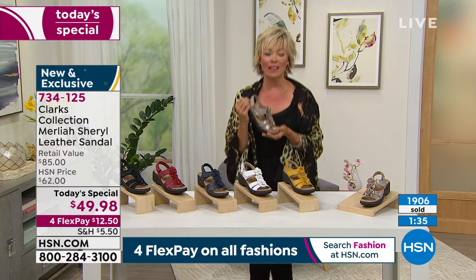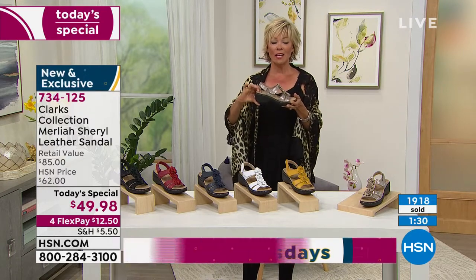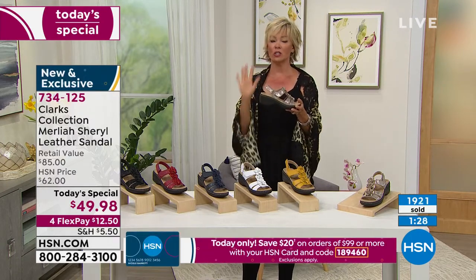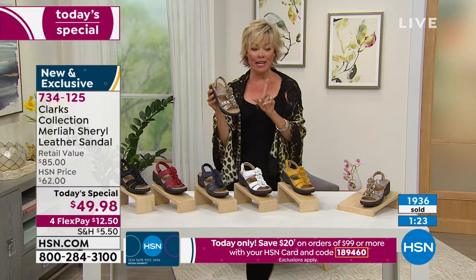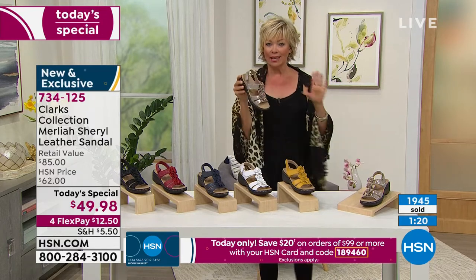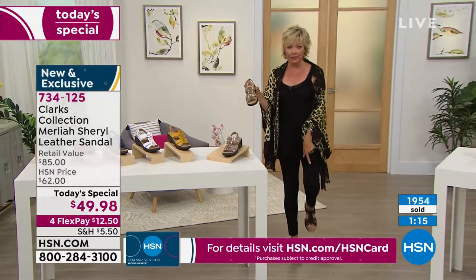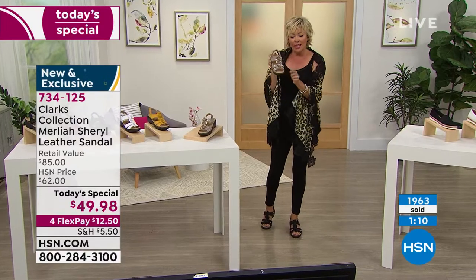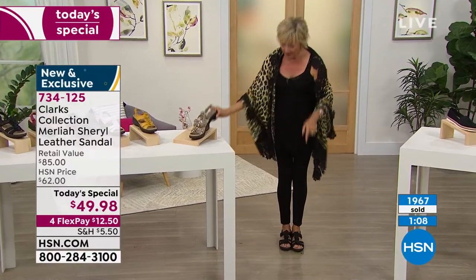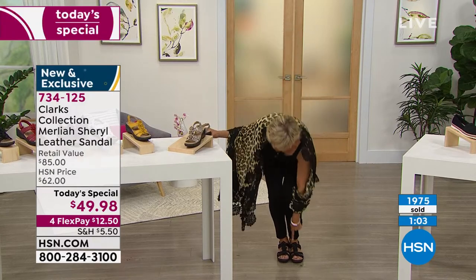To me, it's like the perfect scenario — two inches in heel height, and the cush, the cush, the cush. It is so incredibly comfortable. I do have the beginnings of a little bit of a bunion on this foot, and you can see how it covers right where I've got my issue. You have a nice amount of coverage.